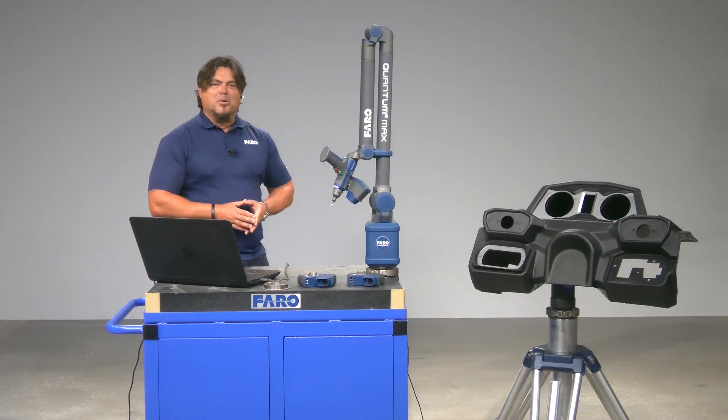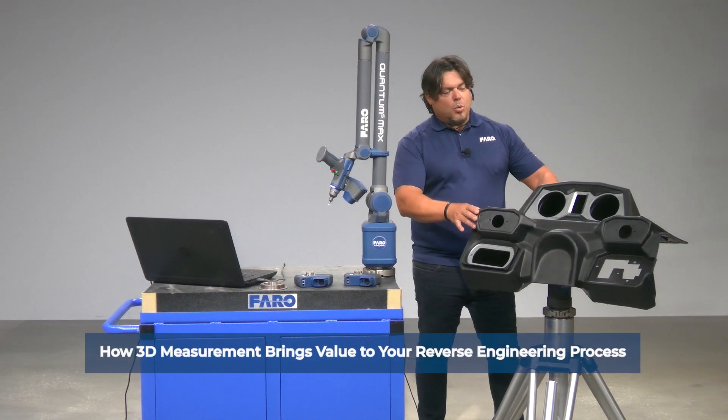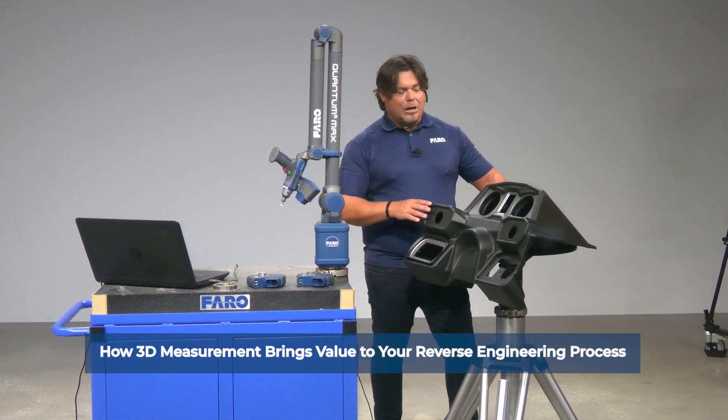Hi everyone, this is Will Pererello with Ferro Technologies, and we have an interesting project for you. What we have here is a boat dashboard. It so happens from time to time that boats get dated, outdated.